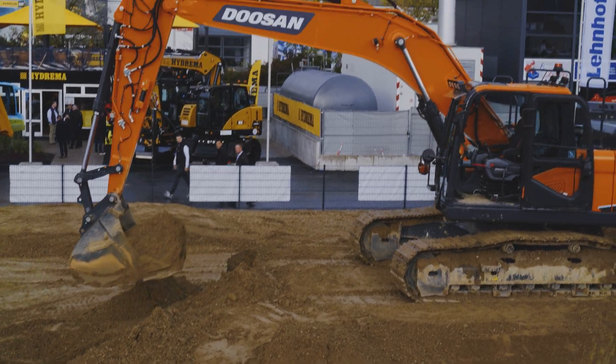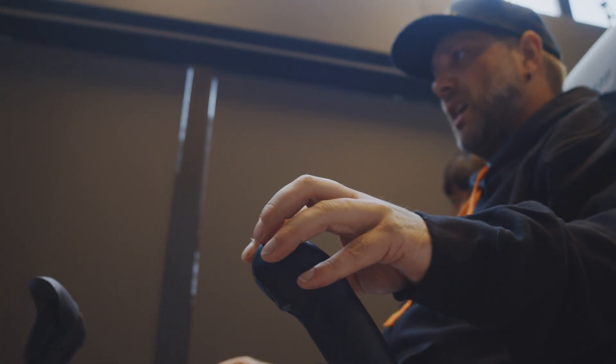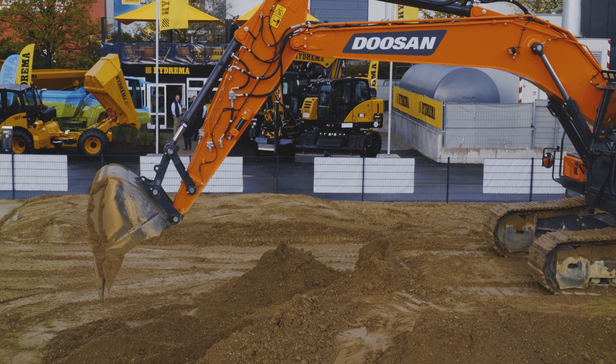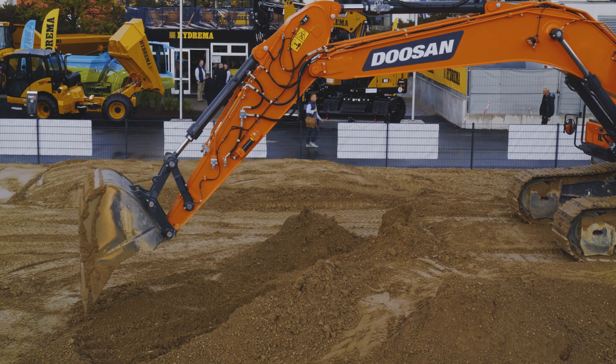I could basically run this all day long and you would have no fatigue as an operator. You're outside from the dust and the heat and all the different harsh construction conditions that are common on job sites. The seat's comfy. Super easy. I like it.